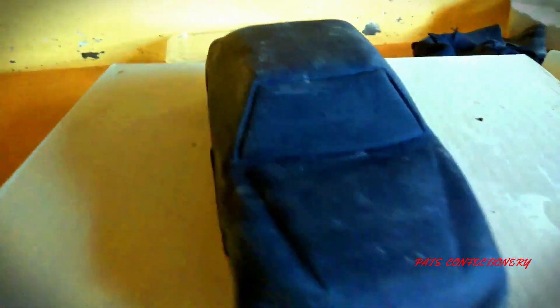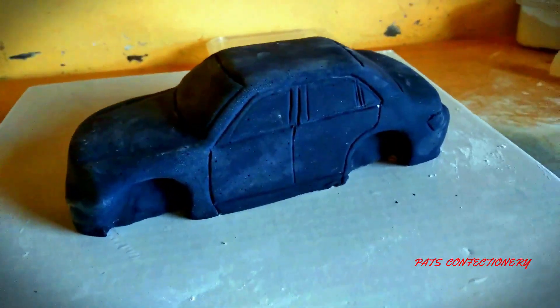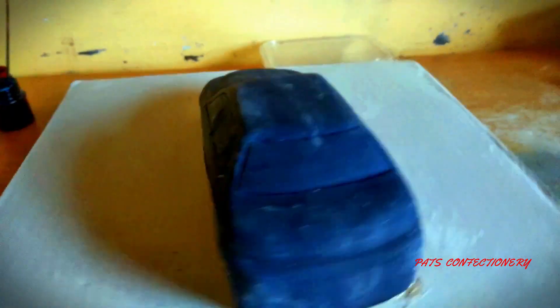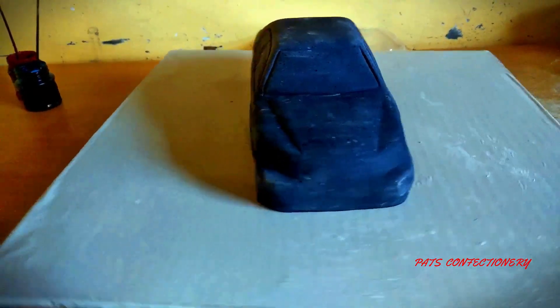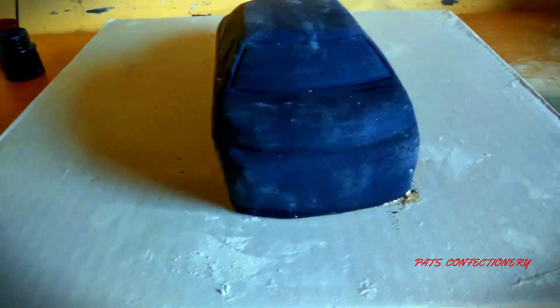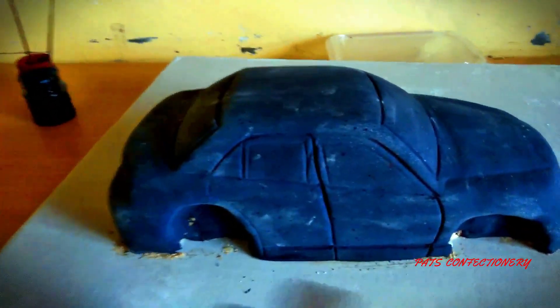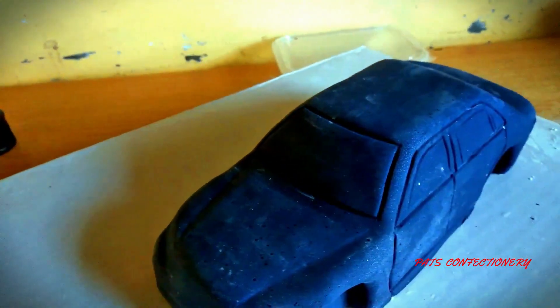Here are some of the details — I've drawn out the windscreen on the front and the one at the back. Now I'm doing the side windows and I've put most of the details: the windows and the doors for both sides. What's remaining is the front and back parts. Now I'll start making the tires for the cake. I'm also going to paint the windows with some silver so they look a bit different and more realistic.